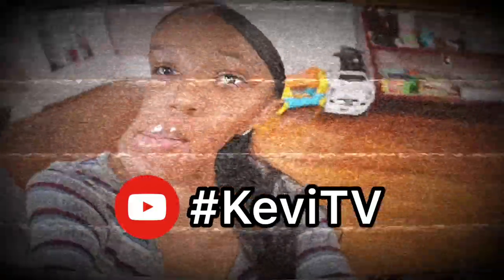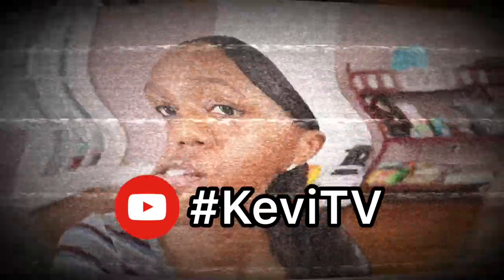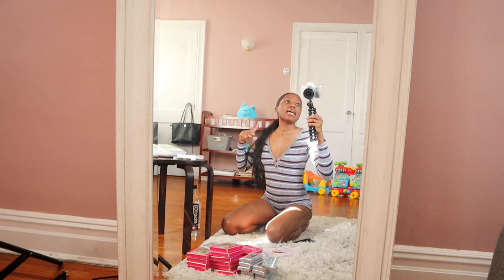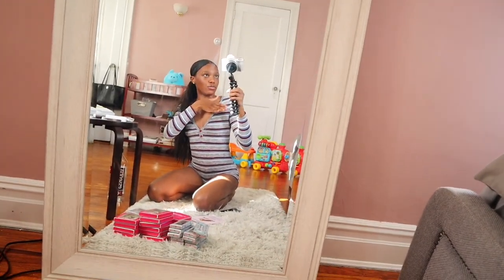Hey guys, welcome back to my channel. For those of you who don't already know, I'm Kevi. So for this vlog, I wanted to do an inventory day vlog. I was already filming in my room last night, so that's why all my equipment is in here and I'm just doing this video in my room instead of at my workstation in the living room.